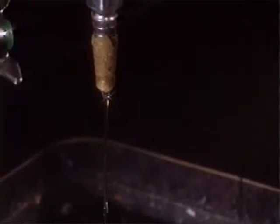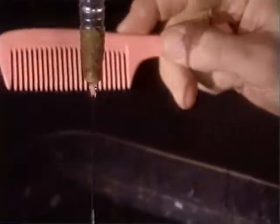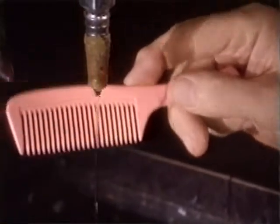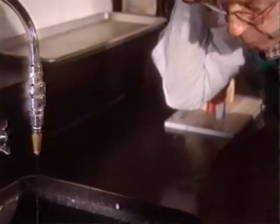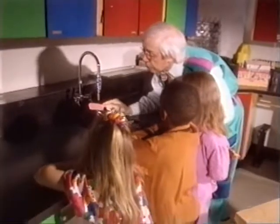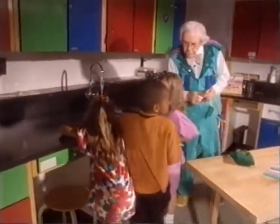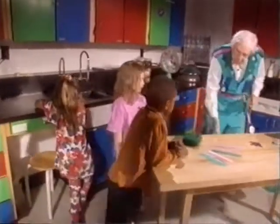Now, watch what happens when I put this comb near the stream of water. Did you see it move? Yeah. I actually charge the comb by putting it in my hair and rubbing my hair, and put it near here and then pull on the stream of water. Let's come over here and try some experiments and see why that works that way.